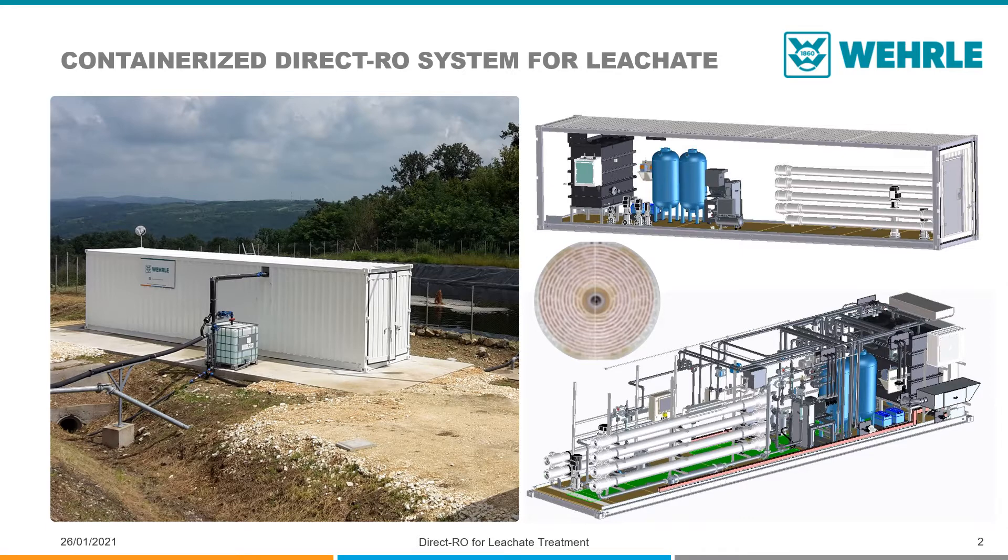A reverse osmosis system is therefore a good basic treatment system for cleaning leachate, used in countless landfills all over the world.